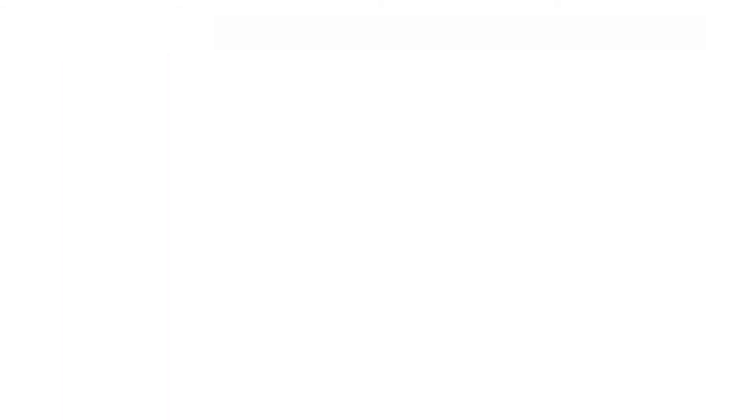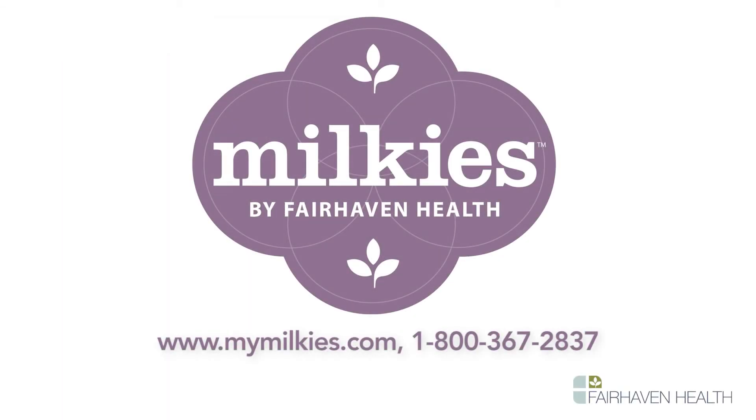To purchase the Milkies Milk Saver or to browse our large selection of Milkies products, please visit us at www.mymelkies.com.